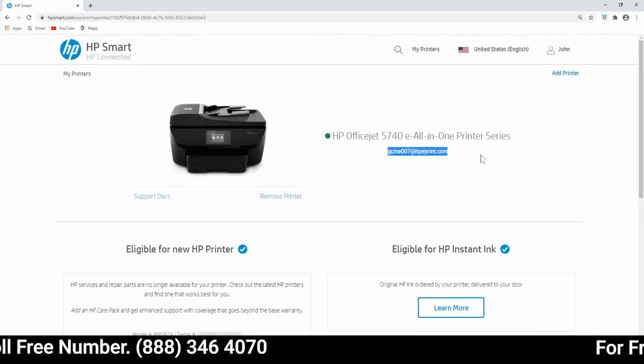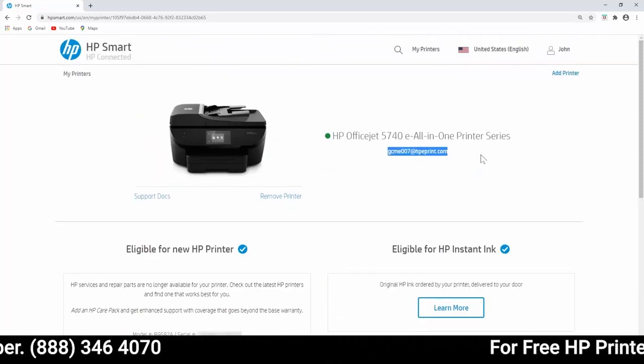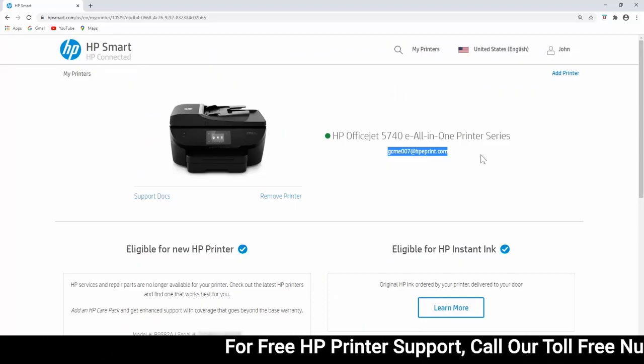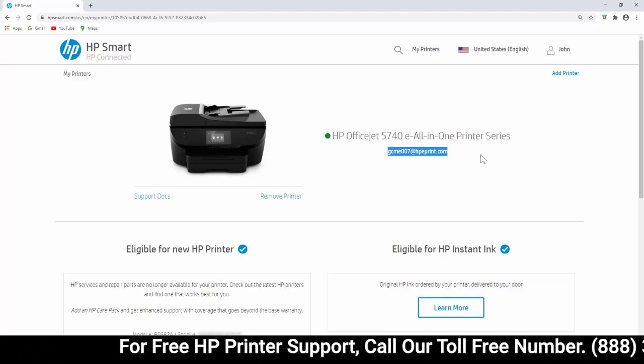The address updates, and you can resume sending ePrint jobs to your printer from an email account or voice-activated device such as Google Home or Amazon Echo.